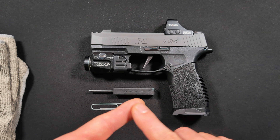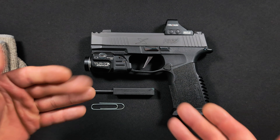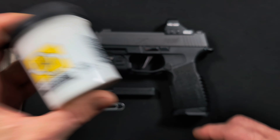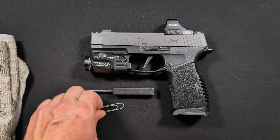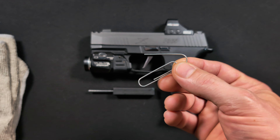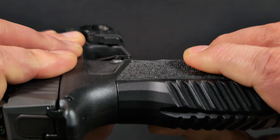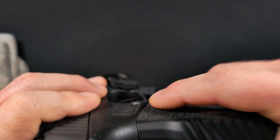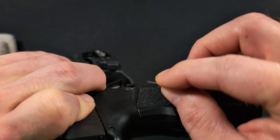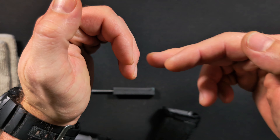If you're only here for the trigger swap, skip ahead to that section; otherwise, enjoy the full video. A couple of extra things I like to use: a rag to lay parts on so I don't get grease on my backdrop, and optionally gloves. When I take the fire control unit out I just wipe it down so I don't have oil all over my hands.